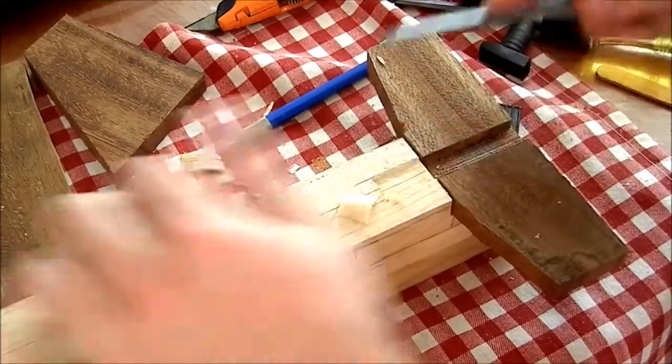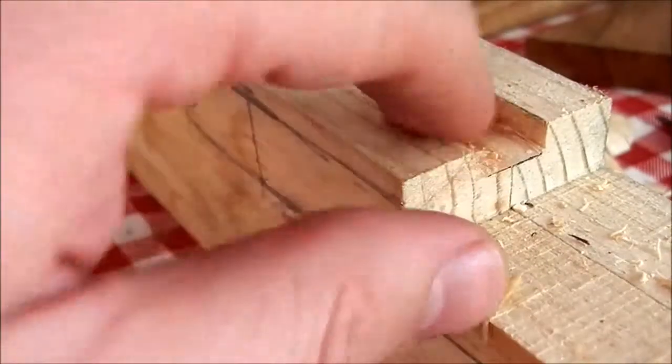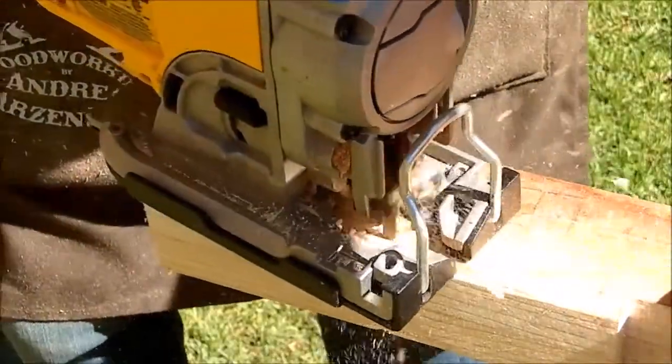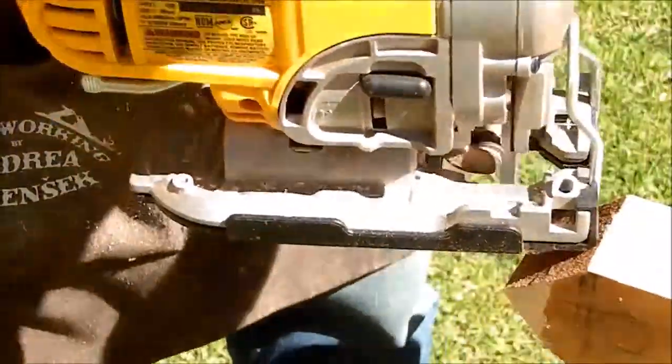Then I cut the notch with the chisel to receive the vertical stabilizer. I also shaved the nose of the plane.